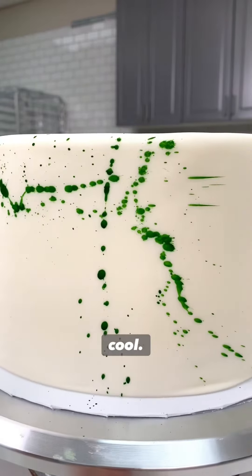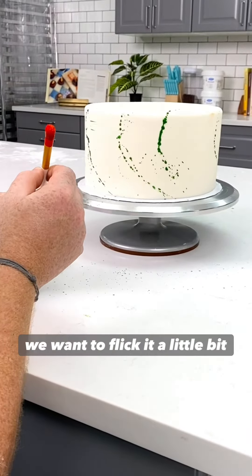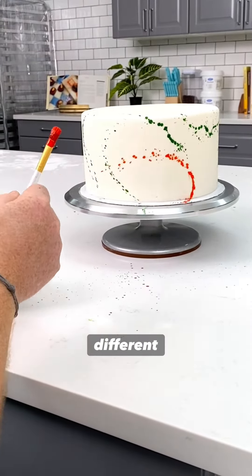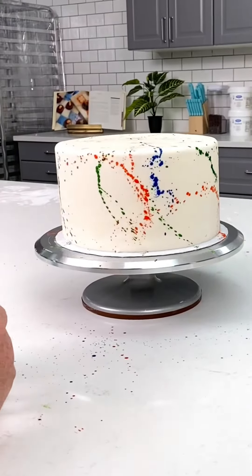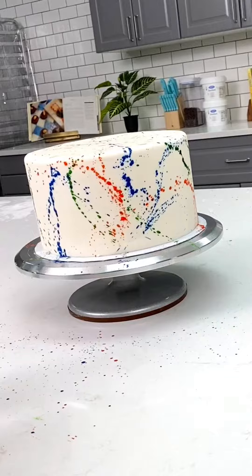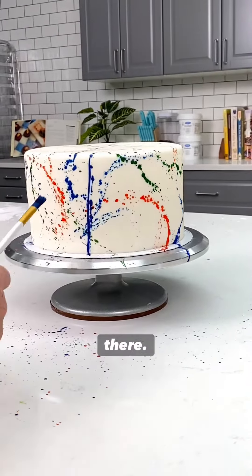This is so cool. And now each time we flick it, we want to flick it at a little bit different angle. This looks awesome. That one spot that's missing — boop. You're going to need a little more right there.